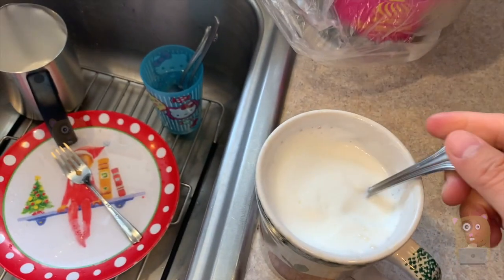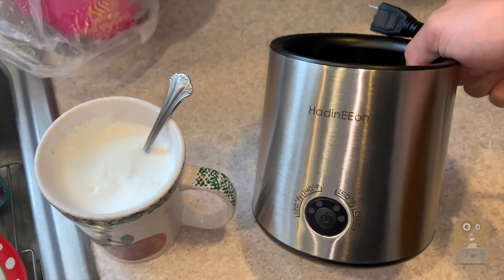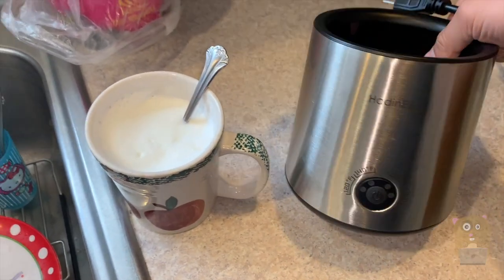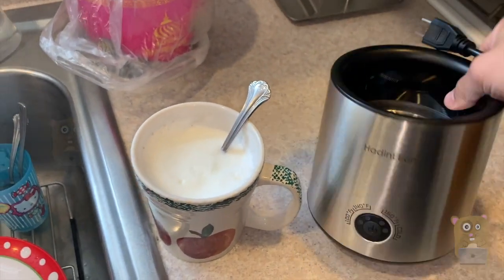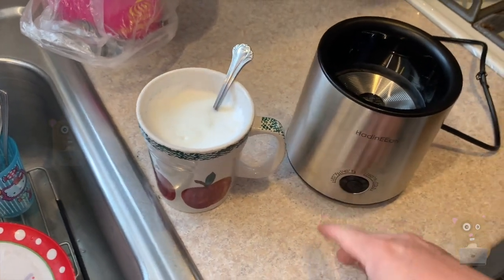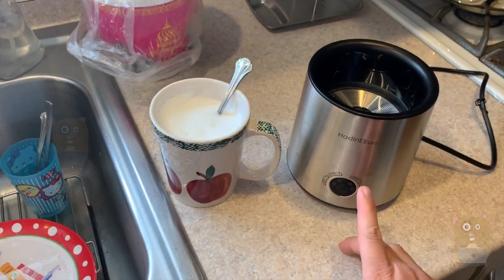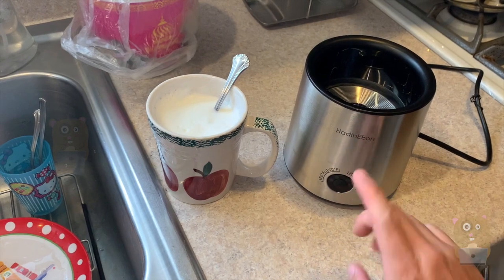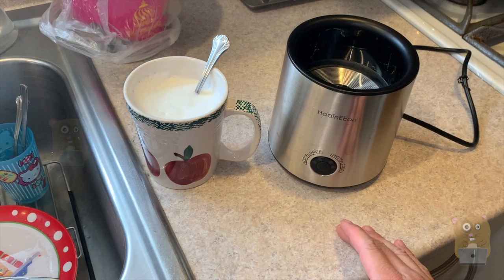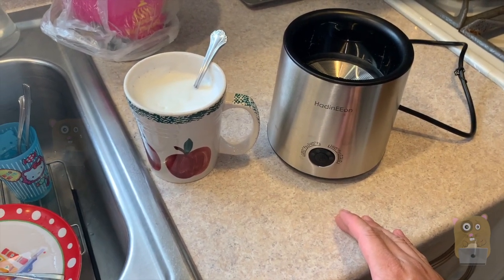I'm actually very impressed with this item. Very easy, clean, stainless steel — I have no complaints. Weather's getting colder now, so this will be very handy for myself and the kids; they love hot chocolate. To use it with hot chocolate, just put the chocolate in the disc ring and when it spins, it will mix the chocolate. I'll place the link to the product below. This company did send me this unit to review and I did not find any issues with it. I would recommend it. Thanks for watching — if you have any questions, comments, or suggestions, feel free to contact me. Bye.